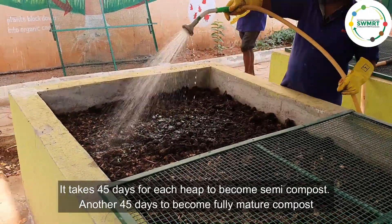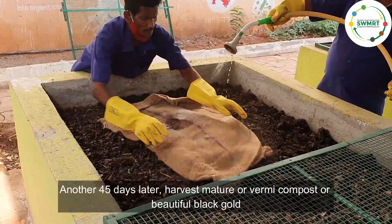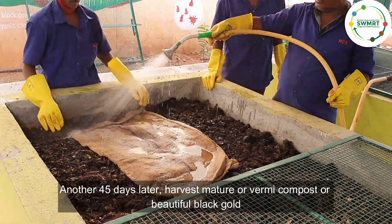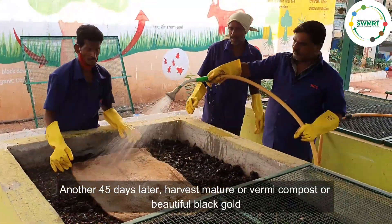It takes 45 days for each heap to become semi-composted, another 45 days to become fully mature compost, and another 45 days later, harvests of mature compost or vermicompost — beautiful black gold.